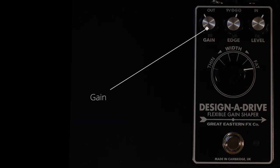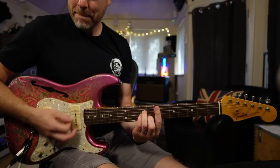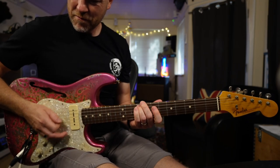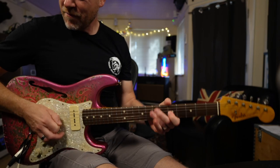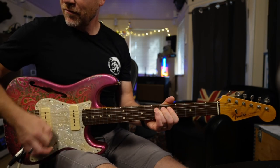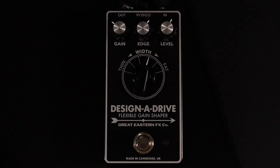This control lets you instantly sculpt your tone while also dictating where across the frequency spectrum your amp gets pushed. The gain and level controls are pretty self-explanatory — the gain controls the amount of overdrive or distortion, and level is the volume. For me, the Width control is fantastic for shaping the guitar tone going into the front of an amp. Here's my clean tone.